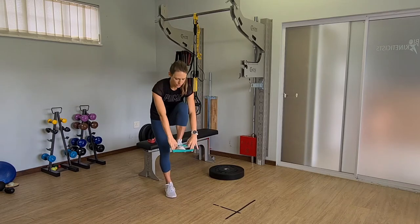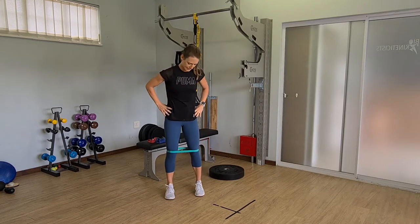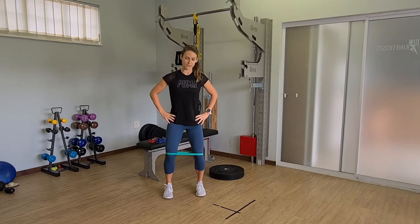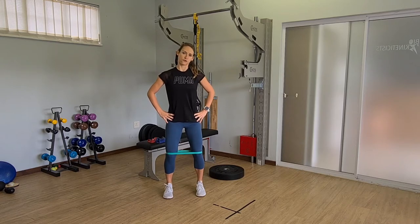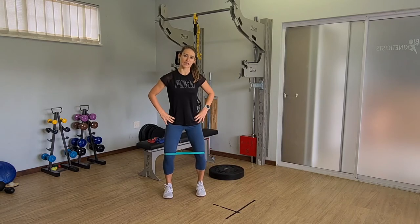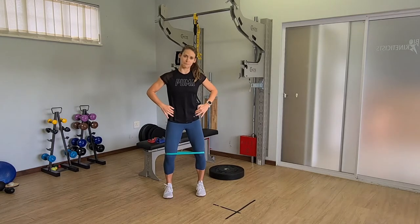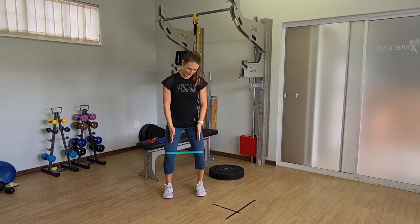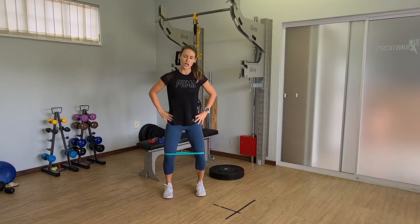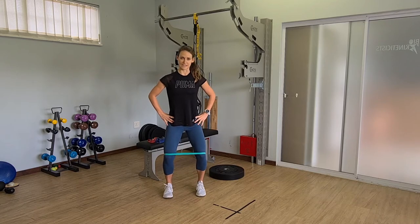What you're going to do is place the band around your knees. You want to get your knees into a 45-degree flexed angle so you're almost in a squat position. The focus of this exercise is to pull your knees out into the band to maintain neutral lower limb alignment. You want the front of your hip bones to be in line with the center of your kneecap and then in line with your second toe — you want to work outwards against the band, not let it push your knees inwards.